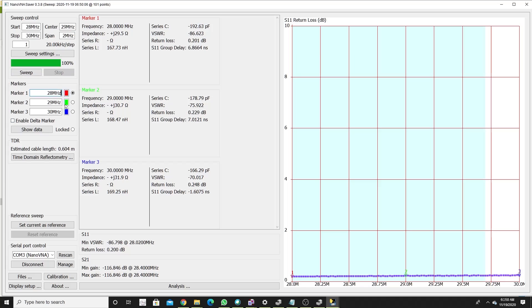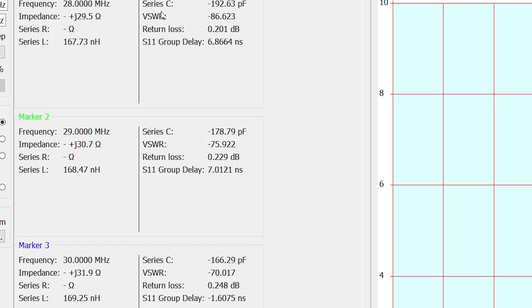The loss I'm looking at is half the return loss — it goes out and comes back, that's the return loss. In this case it's 0.2 dB at 28 megahertz, 0.2223 at 29 megahertz, and 0.245 at 30 megahertz. So half of that — the actual insertion loss at 30 megahertz is about 0.15 dB. In other words, nothing. I'm perfectly happy with the box and its gigantic relays.